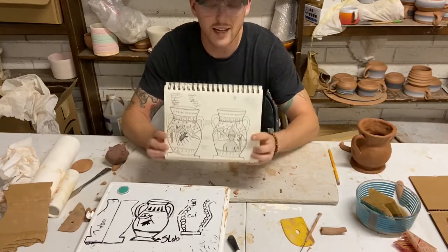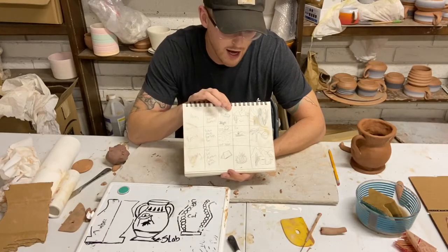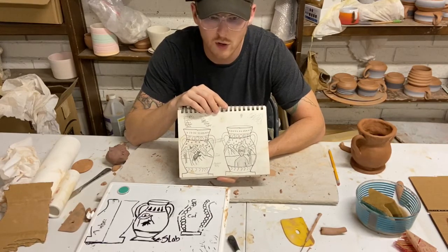So once again, this is your assignment today. You're gonna take what you started yesterday and take one of those ideas and complete a full sketch of it, front and back, for your coil pots.